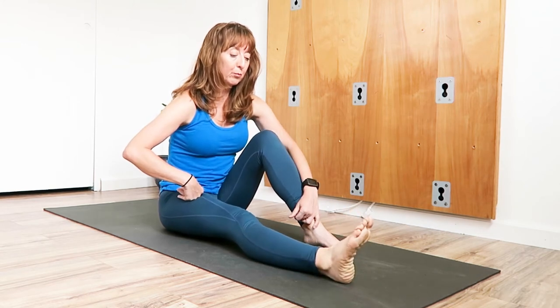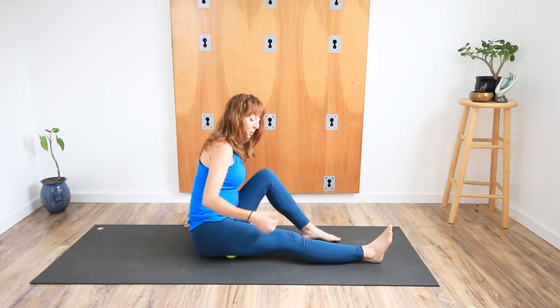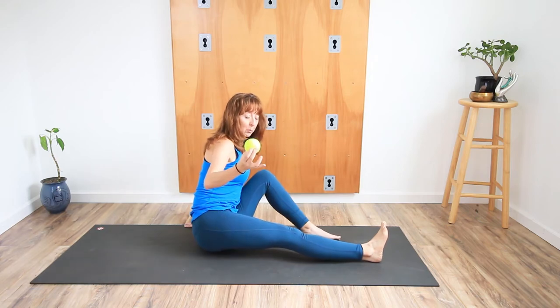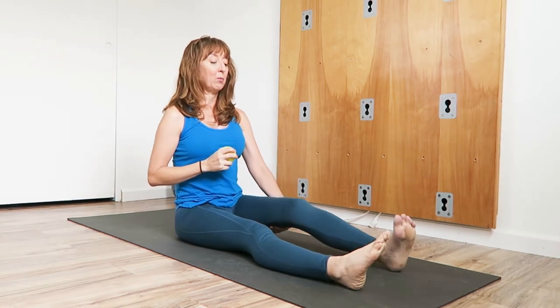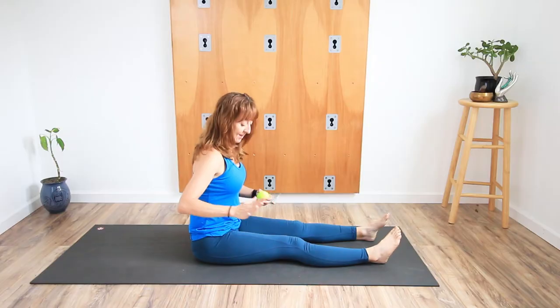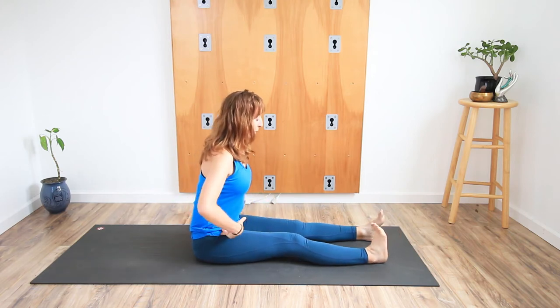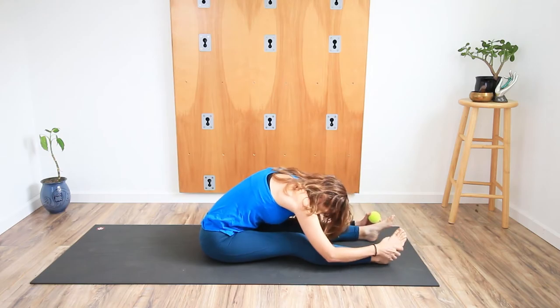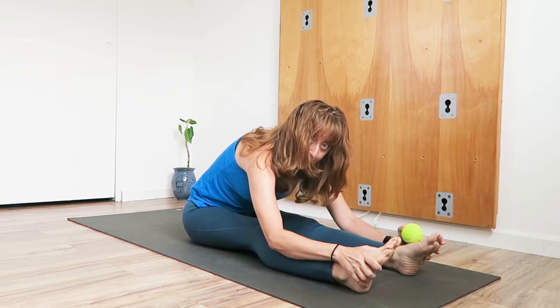Relax the foot. Settle into it. Take one more breath. Then lift that right side of the pelvis, remove the ball, and set the pelvis down. It will feel weird. Let the left leg lengthen with the right leg. What differences do you feel from right to left? Does the right side feel like a flat pancake on the floor? Then from the hip crease, hinge forward. How do the legs compare right to left?